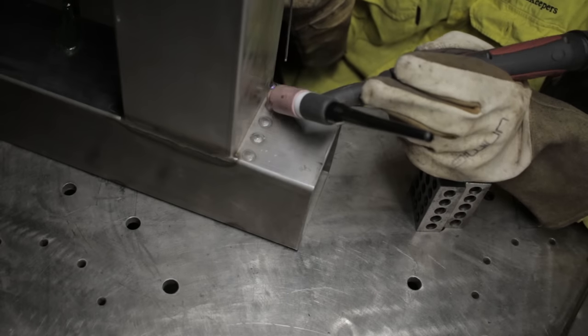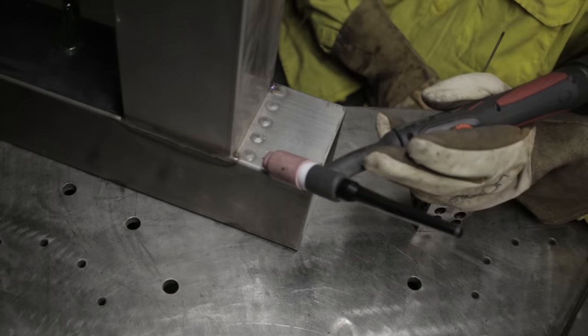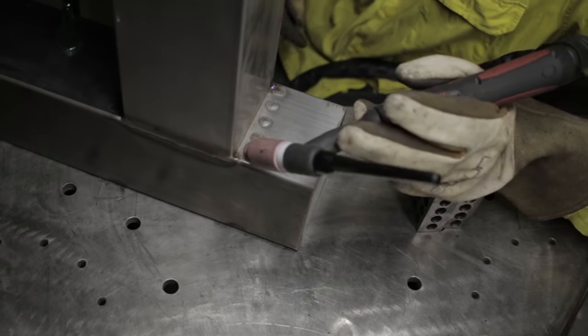It's always worth doing a dry run just to make sure you have a full range of movement. In this case, the weight of the lead is just causing a little bit of issue there.